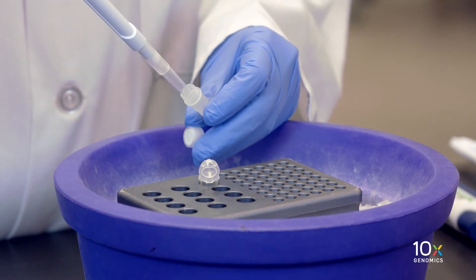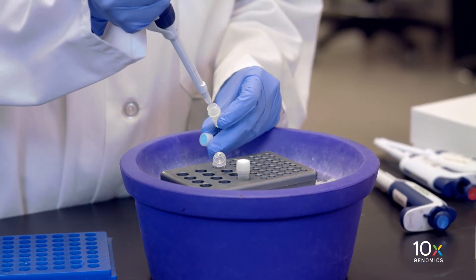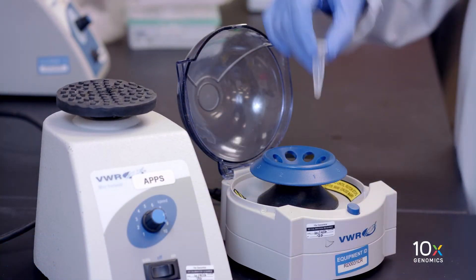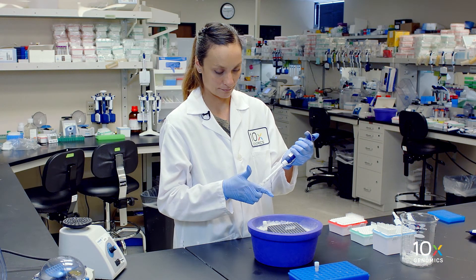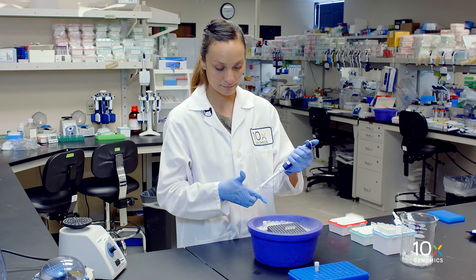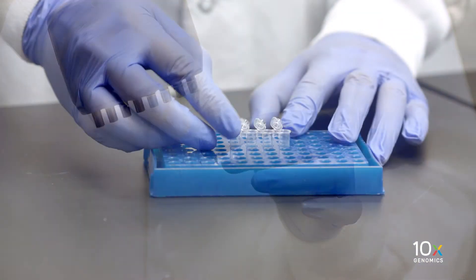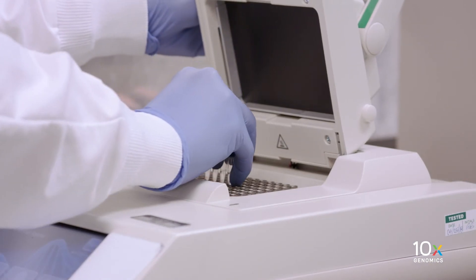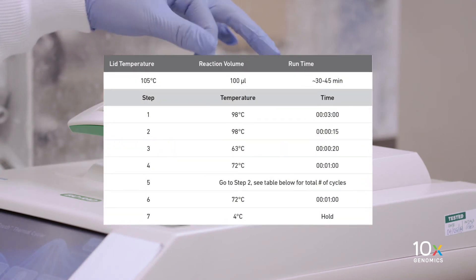First, we will add the amp mix to the tube. Then, we add the cDNA primers we selected previously. Vortex thoroughly and briefly spin down. Add 65 µL cDNA amplification reaction mix to each tube containing 35 µL of purified GemRT product. Pipette mix 15 times and briefly spin down. Load the tube strip into a thermal cycler that can accommodate at least 100 µL reaction volume, and proceed with the following incubation protocol.